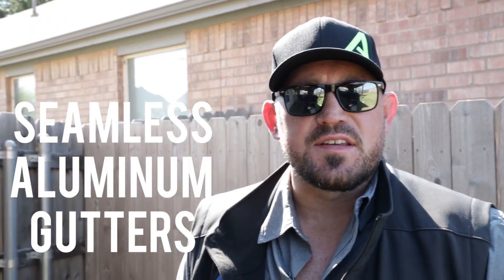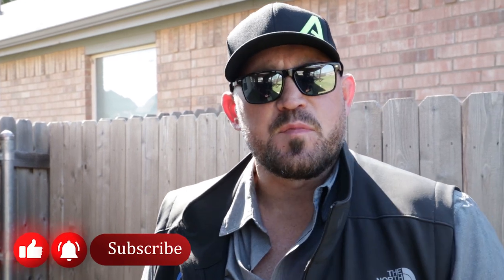Hey, what's up everybody? Today we're talking about seamless aluminum gutters. Gutters are super important and they probably seem like just run-of-the-mill simple stuff, but you can do a lot of special things with gutters, especially when you're installing new on an investment property.